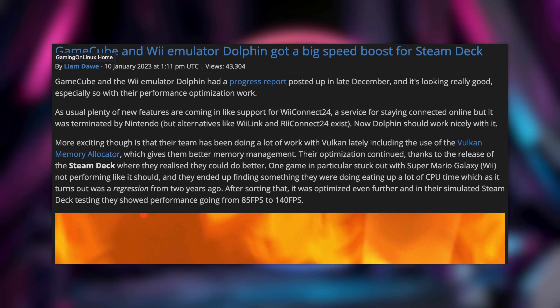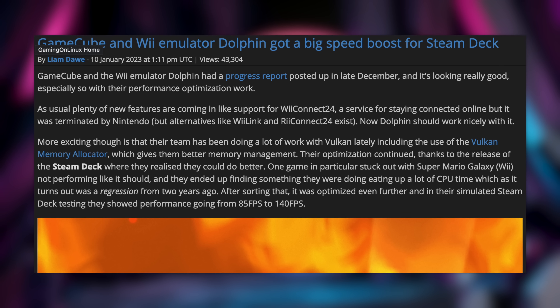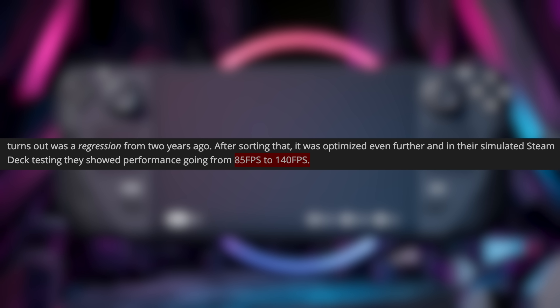The fourth feature is one you can actually take advantage of right now — a huge speed boost with the Dolphin emulator, meaning Wii and GameCube games are now running a lot better on Steam Deck. This improvement comes from the Dolphin team doing a lot of work with the Vulkan API and the Vulkan memory allocator. There's a whole article on Gaming on Linux worth reading, but from raw numbers they improved Super Mario Galaxy performance from 85 FPS to 140 FPS, and you can now play Super Mario Galaxy 1 and 2 at full speed at two times resolution with virtually zero slowdown.